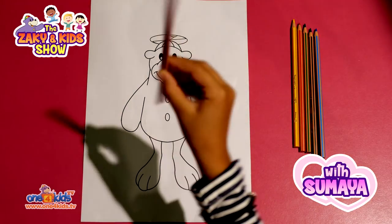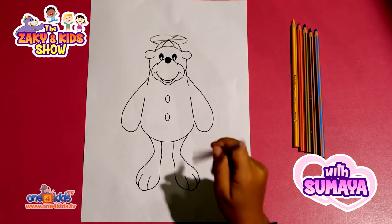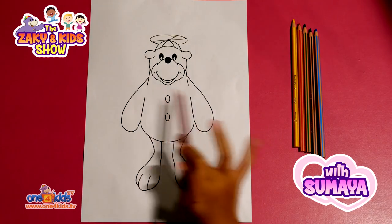We will first need the colour purple to colour in Zaki's body, legs, arms and head.